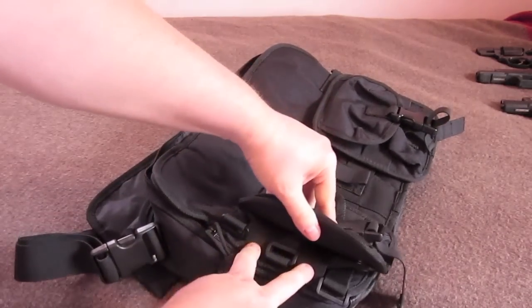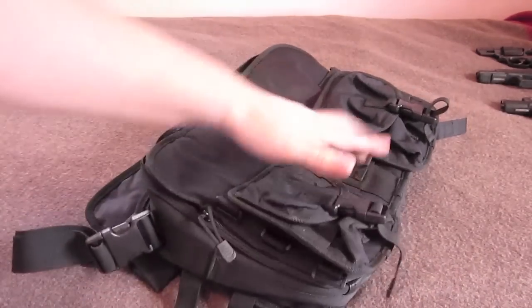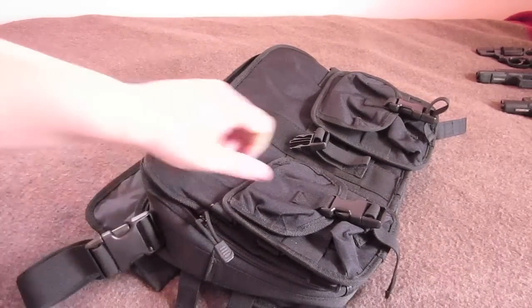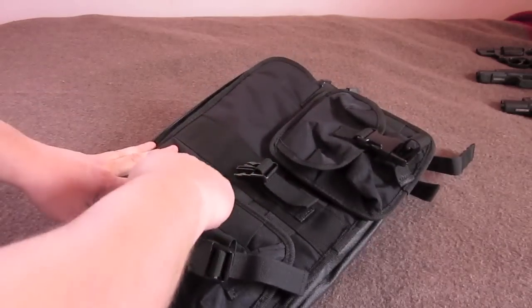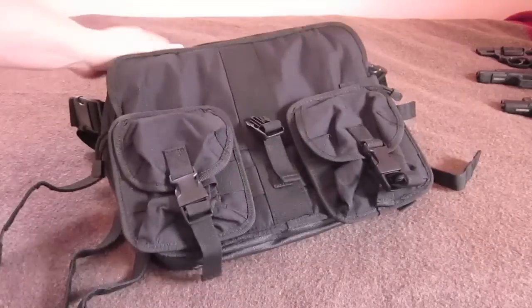You also have some pouch webbing on the front. It's not real stiff, so you can attach these little pouches that come with it. I would probably take these pouches off — they don't serve a real good purpose for me anyway. They're kind of gangly. I think I could find some better pouches to put on the front. Anyway, back to the laptop portion.